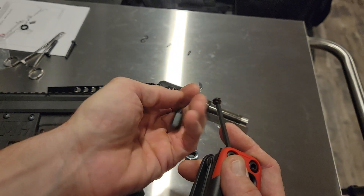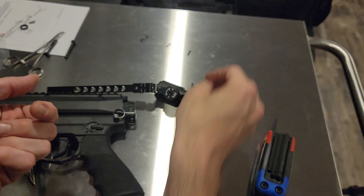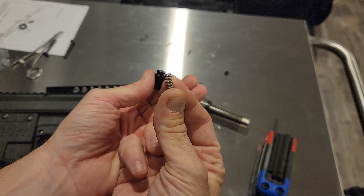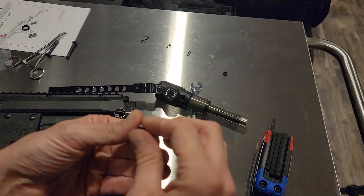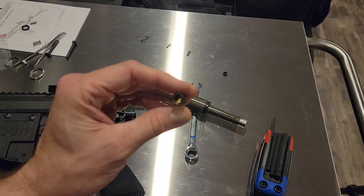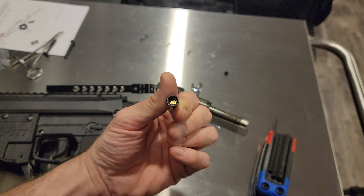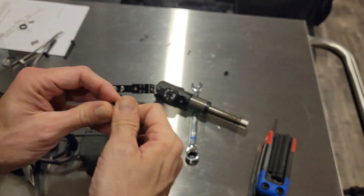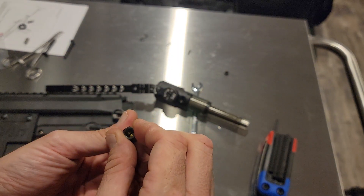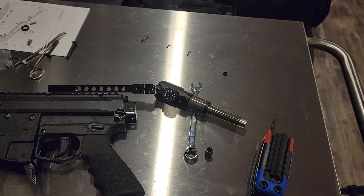I'm taking the old set screw out and you can see it is hollow. On the inside you have the spring. Mike mentioned there's a ball bearing too, but I'm not seeing anything else in there. We're going to replace the one set screw with another that does not have a hole in it.